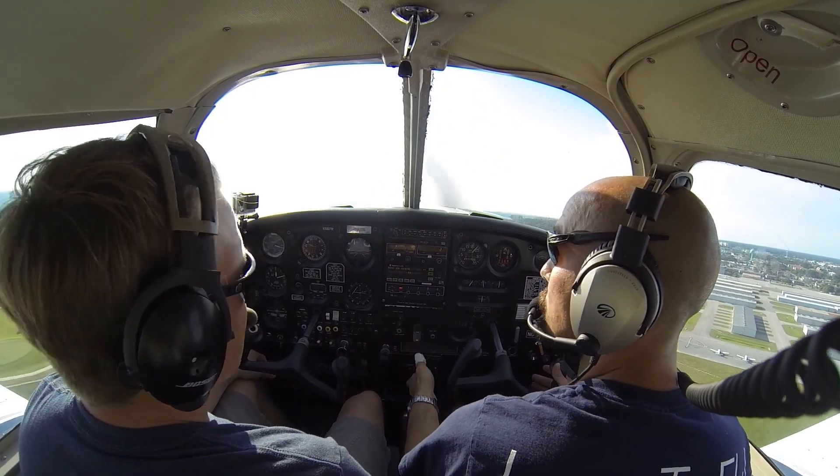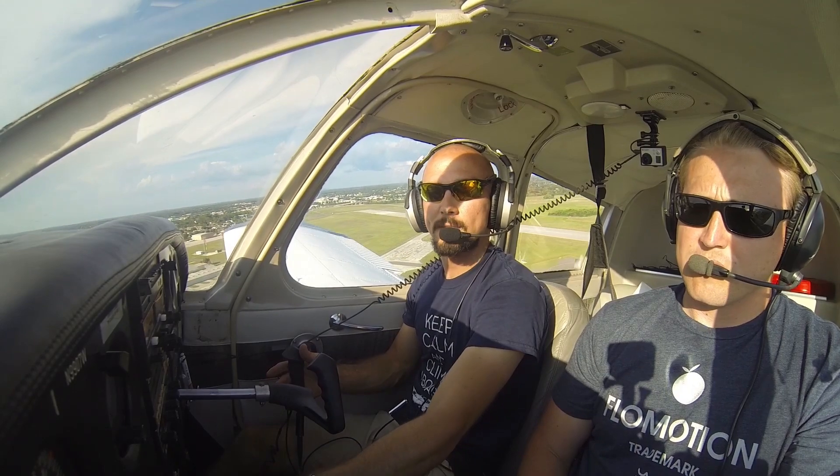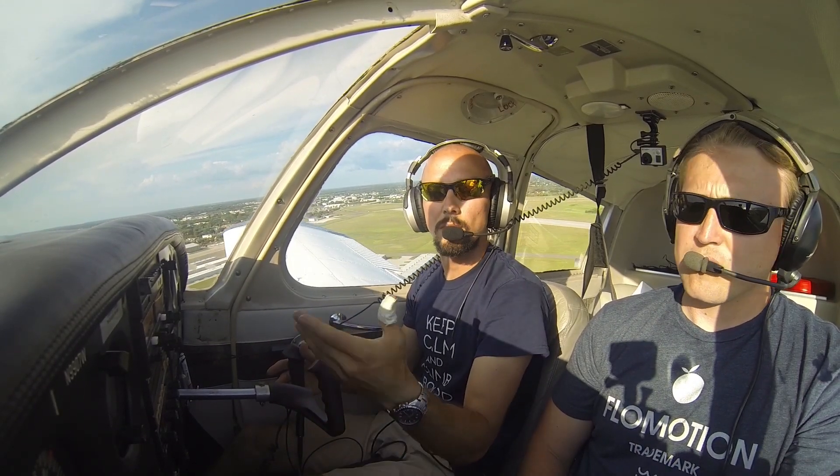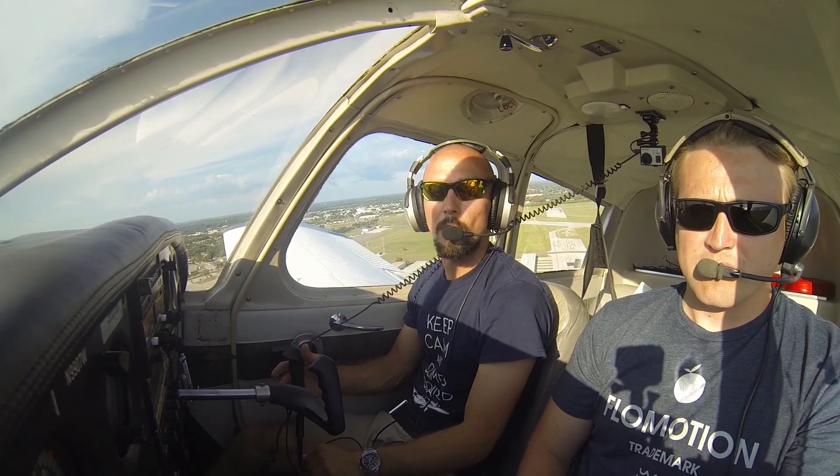We'll never touch flaps below 200 feet — we'll leave them in. In our case today we have 10 flaps set. We're going to leave 10 flaps set all the way until we're on our crosswind leg. Once we turn onto our left crosswind, then we'll go ahead and get rid of our 10 flaps and turn our fuel pump off.